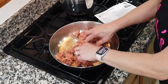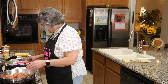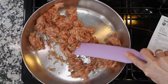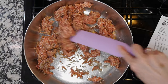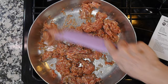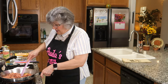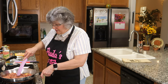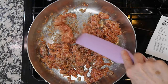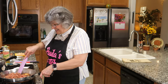Nothing works better than your fingers when you're breaking apart ground meat. After that I use my spurtle to stir. This has to partially brown for approximately seven minutes, then I'll drop in the garlic and broccoli and cook a little longer. It's only a pound in a big skillet so it cooks up very quickly.